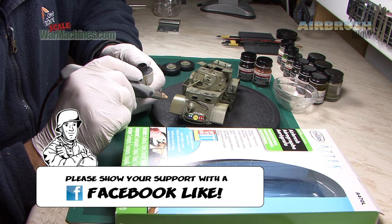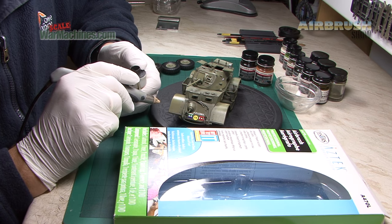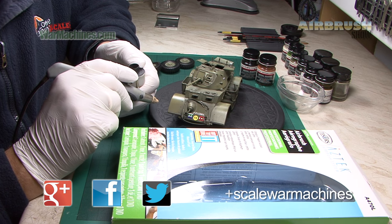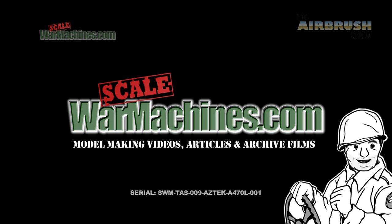We really hope you've enjoyed watching this Airbrush Show episode. Please don't forget to give us a Facebook like, or show your support by getting involved in our Facebook community, Google Plus community, or by following us on Twitter. That's all for now from the Airbrush Show. We hope you've enjoyed it. Stay tuned for more how-to guides from Scale War Machines. Bye for now. Subscribe for our latest videos.